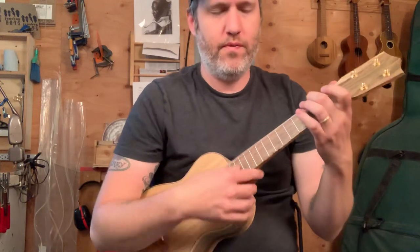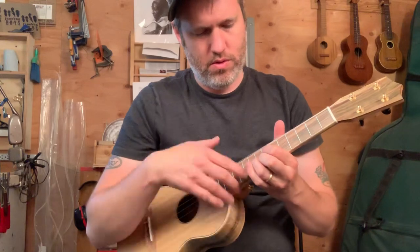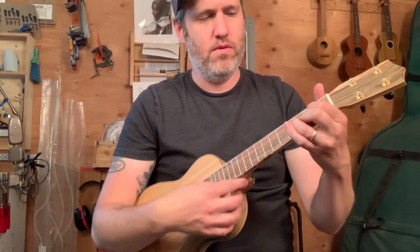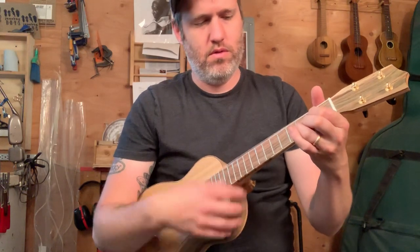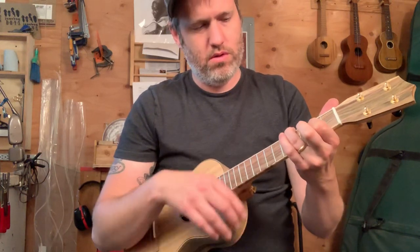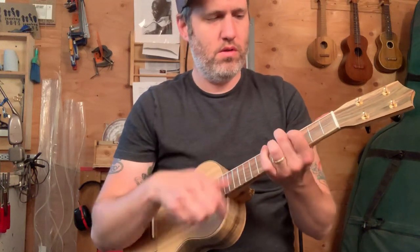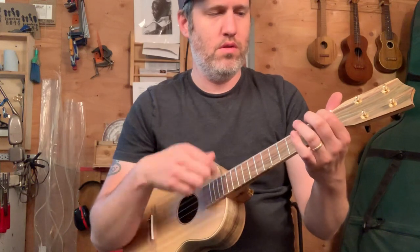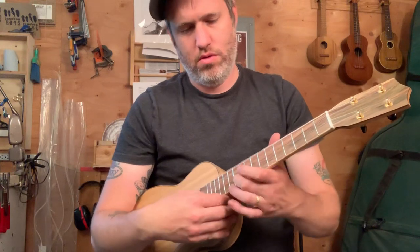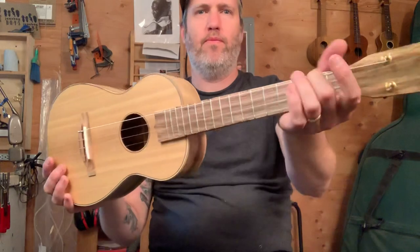More importantly, I love how it sounds and it's easy to play. $3,990. Alright, thank you.